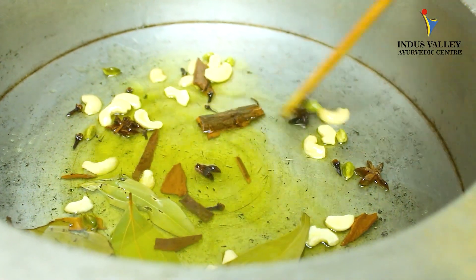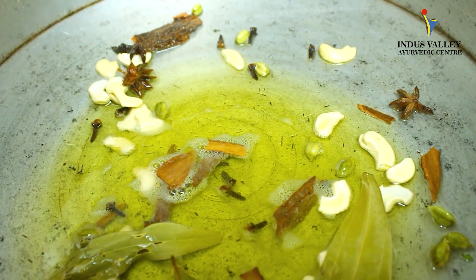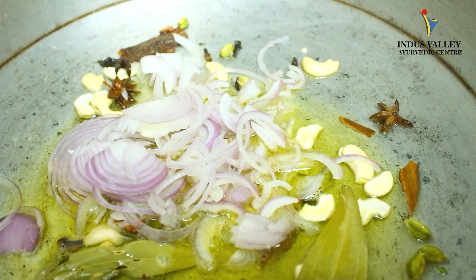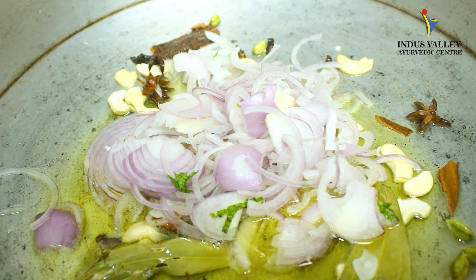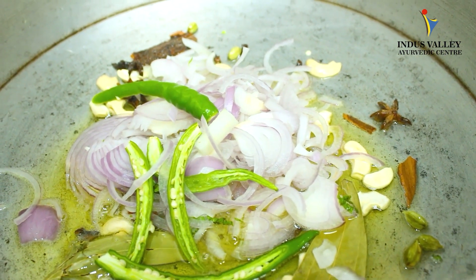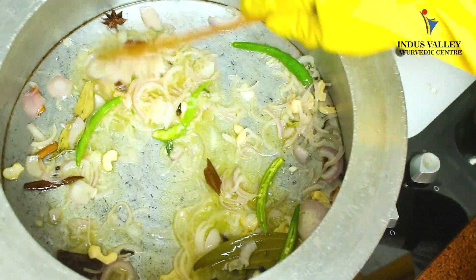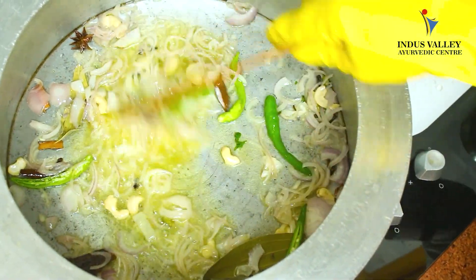You can smell the aroma — it's really beautiful. Fry the spices for one minute, then you can add onion and green chili. Fry the onion for about four to five minutes until it turns a golden brown color.